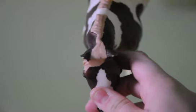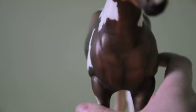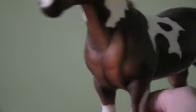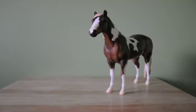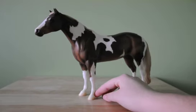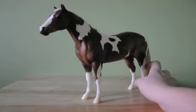You can see she has ear tip rubs, so that's not good. This would be considered a body — too many scratches, too many flaws, can't be shown. In other words, a shelf model. I mean, you can still collect her and set her on your shelf and she will still look pretty, but you just can't show her. So that's a body.